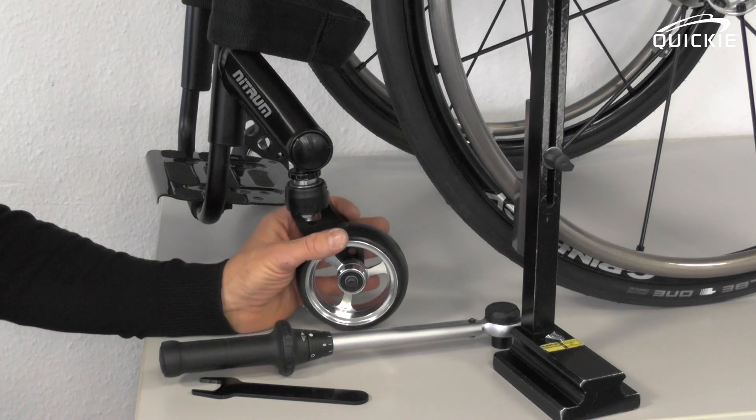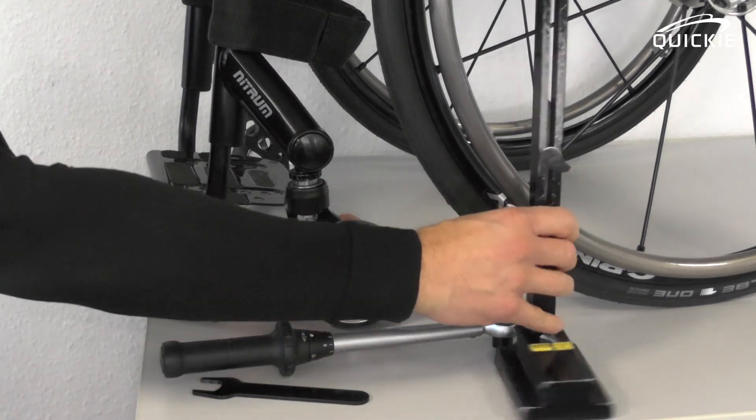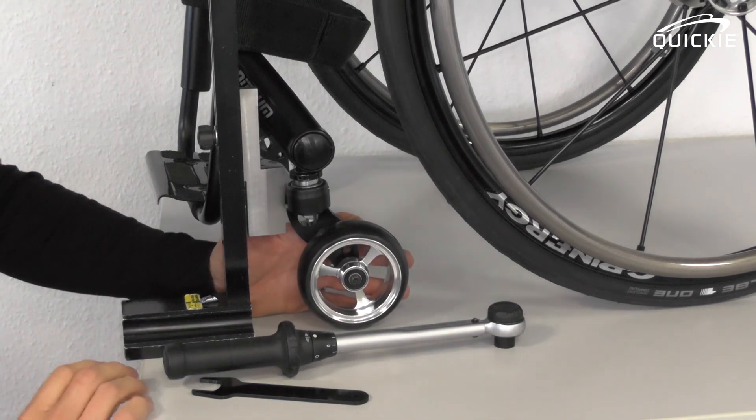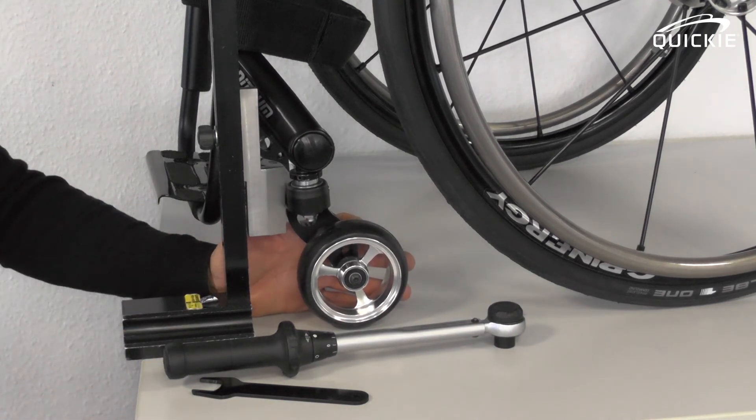After having done this procedure, you might want to check the caster fork angle again, because in many cases you need to readjust the caster fork angle as well. This procedure can be found in another video.